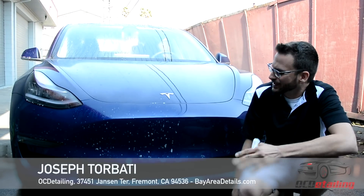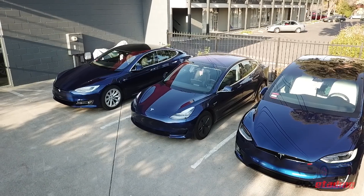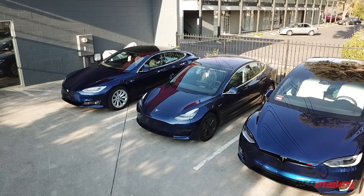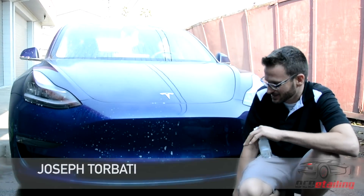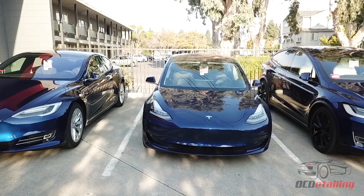Hi, I'm Joe with OC Detailing and we have another Tesla Model 3 here. We're actually getting ready to prep this car for an extensive paint correction, film installation, and a few other things in C-Quartz Minus Reserve.